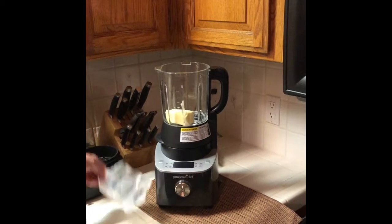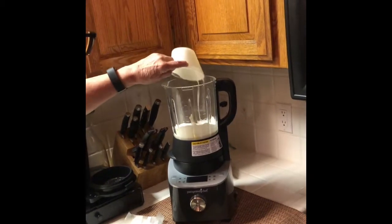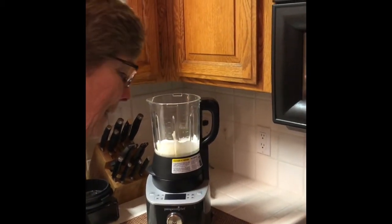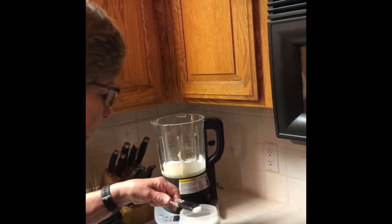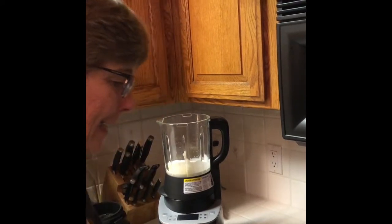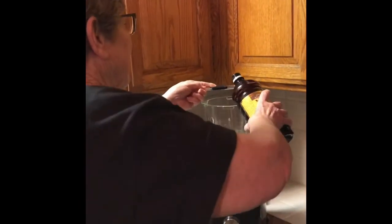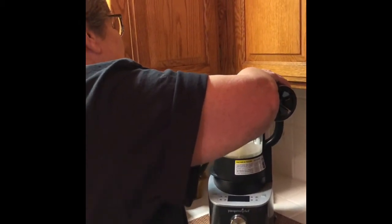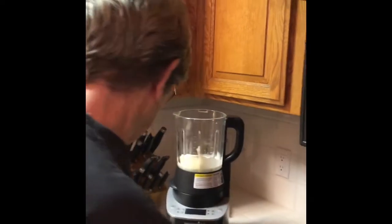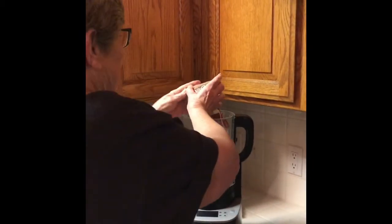It's going to take a quarter teaspoon of salt, a teaspoon of vanilla — wonderful Mexican vanilla — and some brown sugar. I'm doubling this recipe because we really like it, so I'm going to put it all in there and do it all at once.